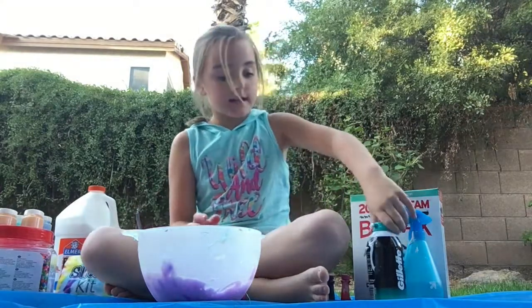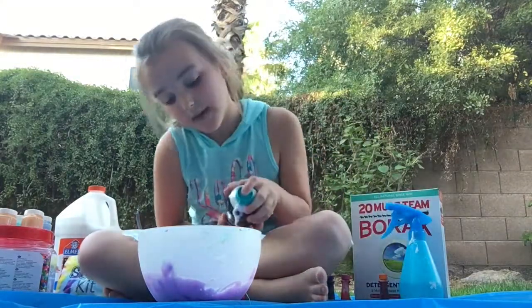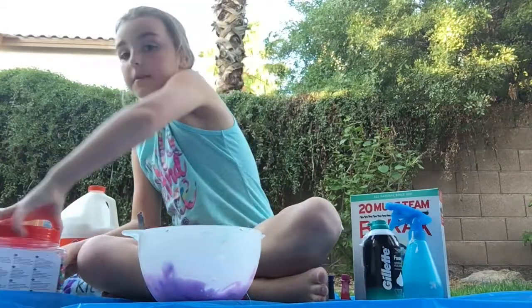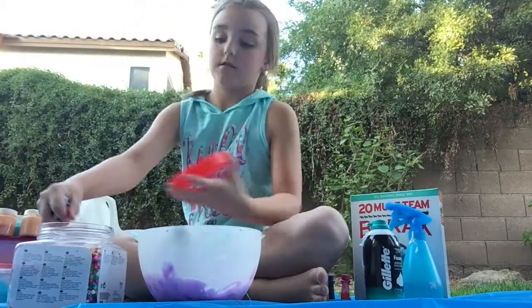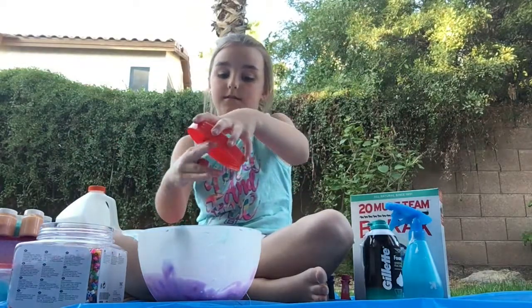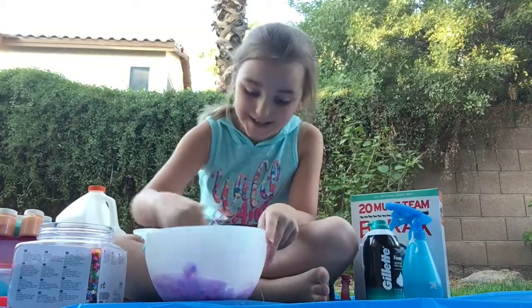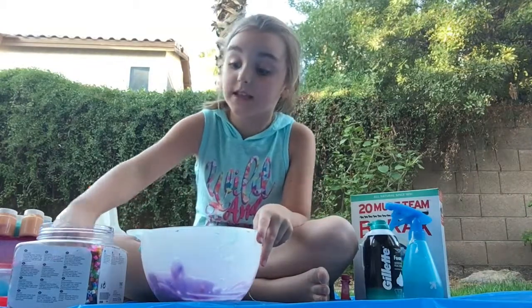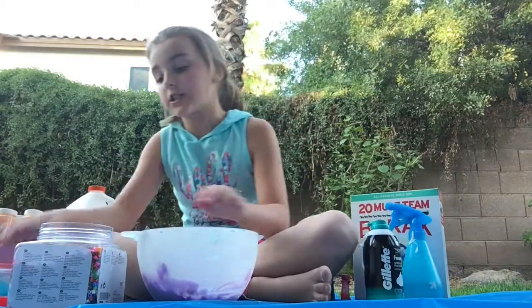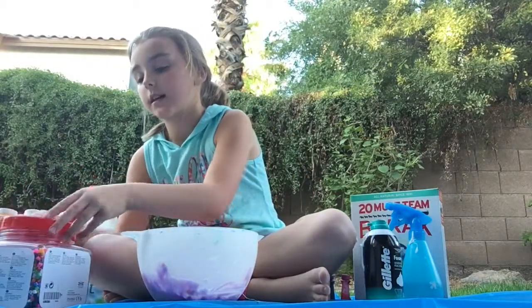So now I'm going to be adding a little bit in, and then I'm going to be adding my beads in. My dad's going to love this — he loves crunchy slimes. So I'm adding more. His favorite slime is crunchy slime and fluffy slime.